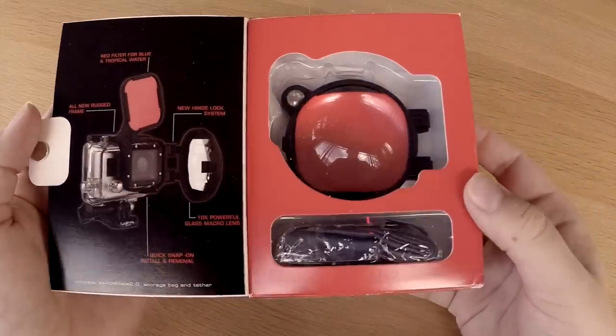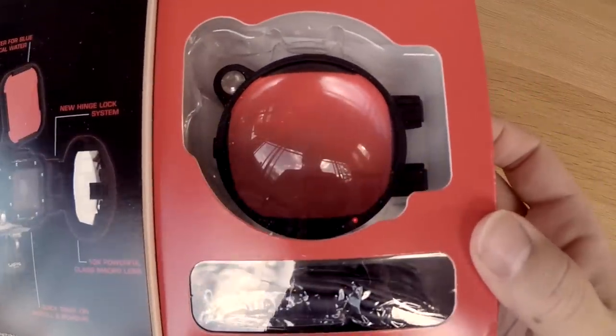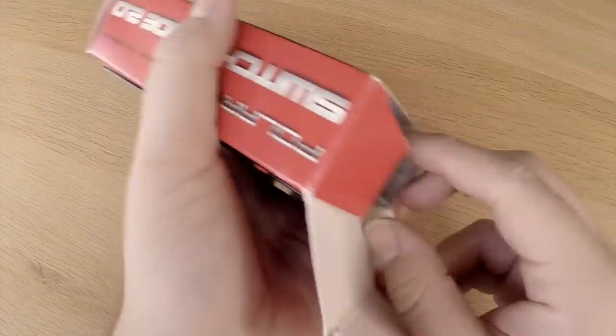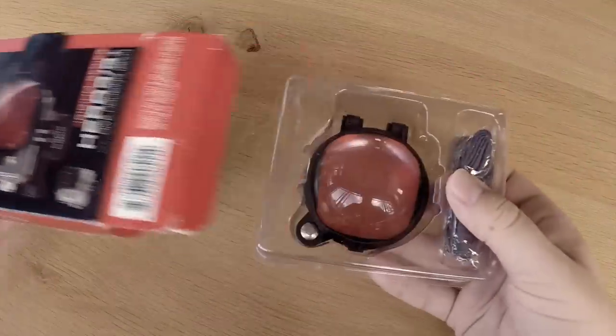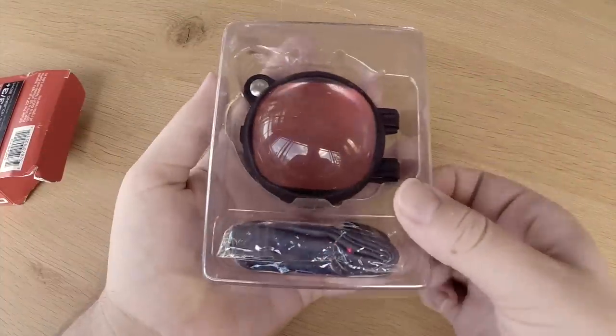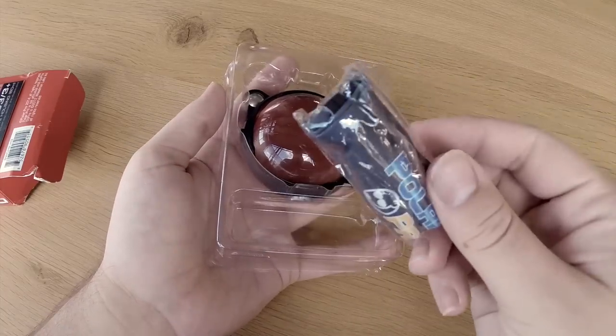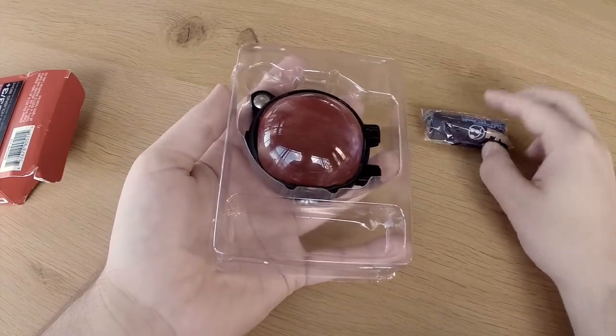Here you see the new Switchblade, which is much more rugged and stronger than the previous version. Now let's open up the package — inside you can see the Switchblade itself, and we also got a microfiber bag for cleaning and carrying the filter.